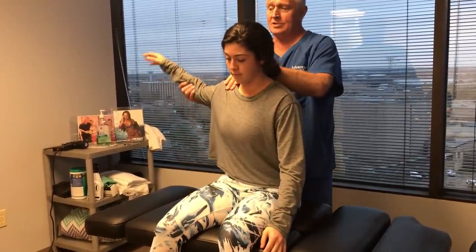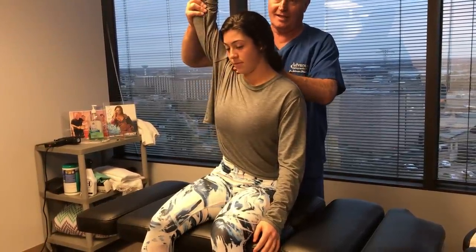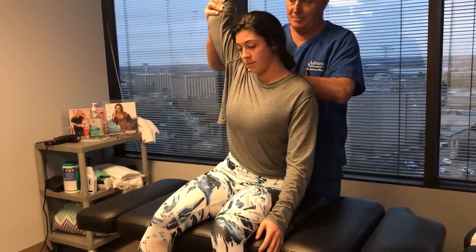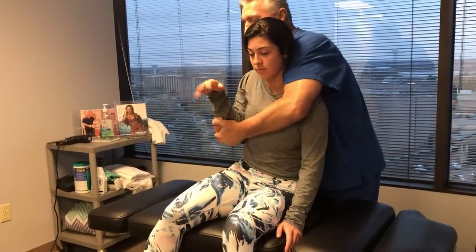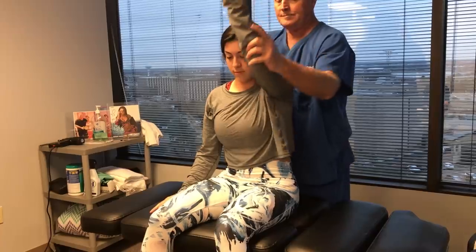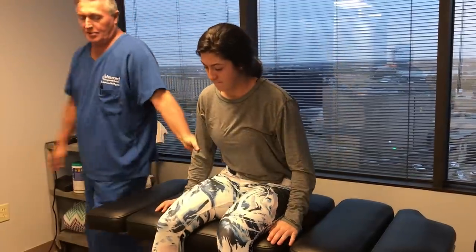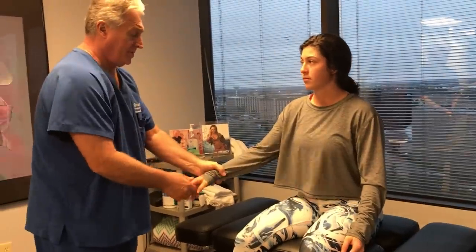I'm going to be adjusting your right shoulder now. You feel all that clicking and grinding as we go around? The joint is not really lined up properly in your right shoulder, so just relax. I got both of them for you. I'm going to show you a really good stretch for your shoulders today as well.